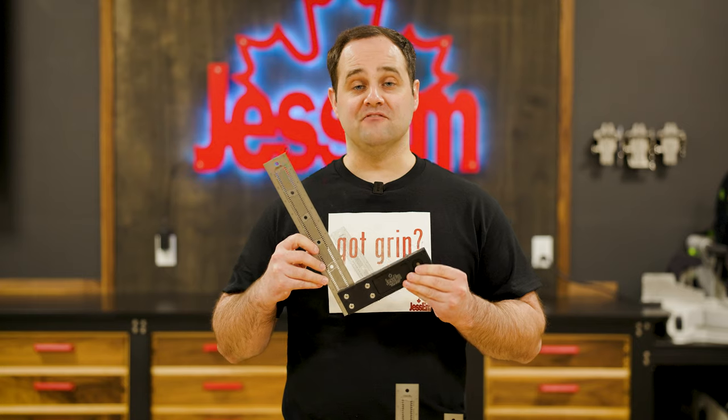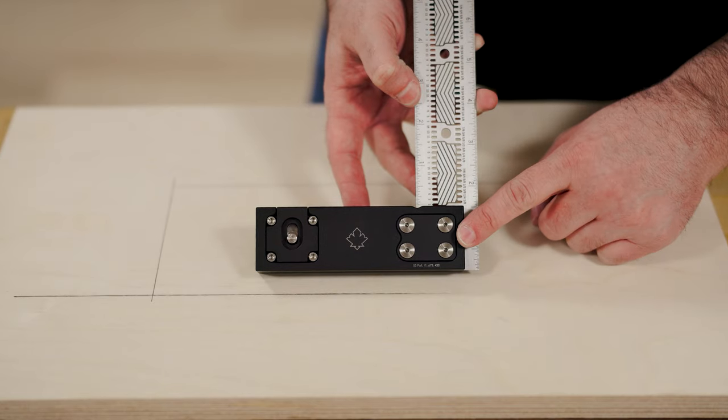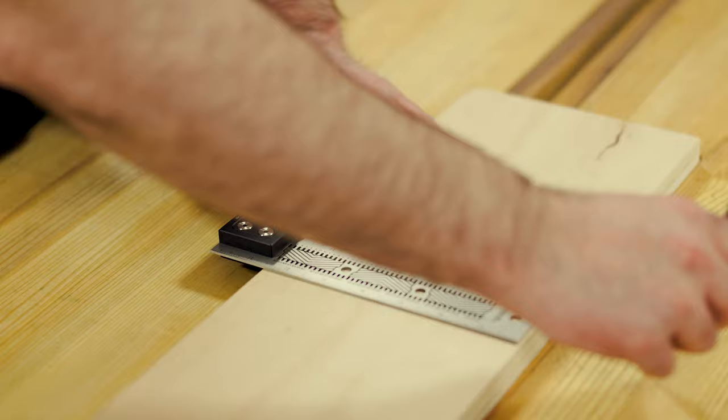Almost all squares eventually become misaligned when accidentally dropped. The new Jessam square can always be realigned, meaning this square will last you a lifetime.